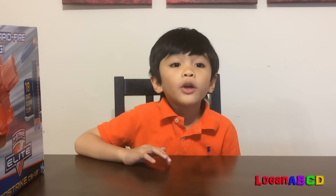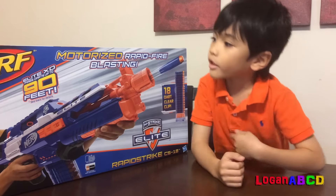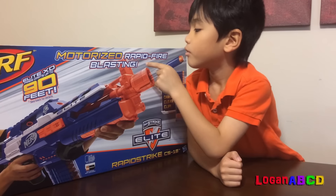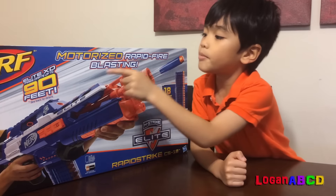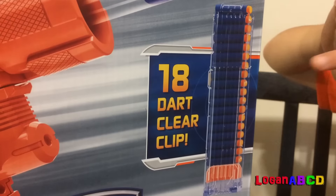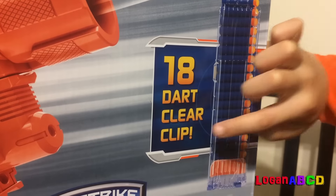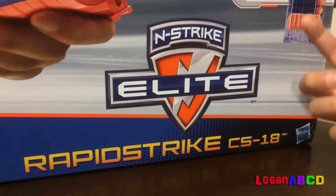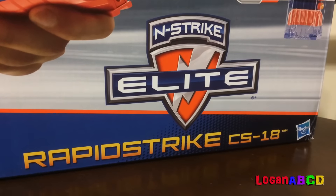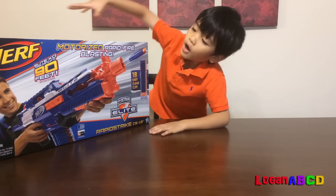I hope you enjoyed our video. This is a motorized rapid fire blaster — fires 90 feet, it has 18 darts, clear clip. It's an Elite Strike, a Light Rapid Strike C-S-18. Now let's open the box!